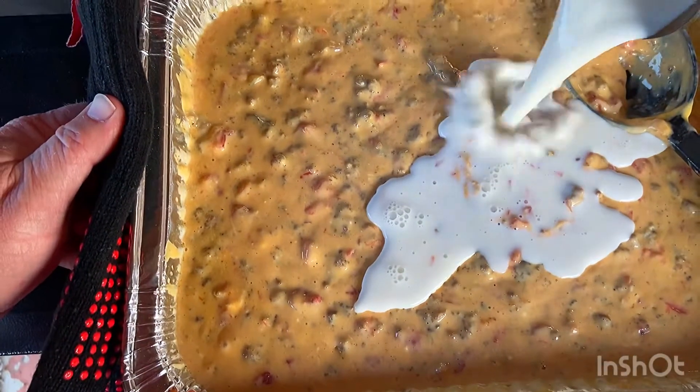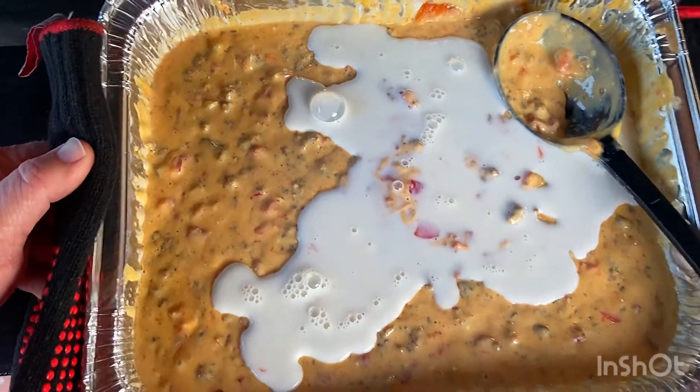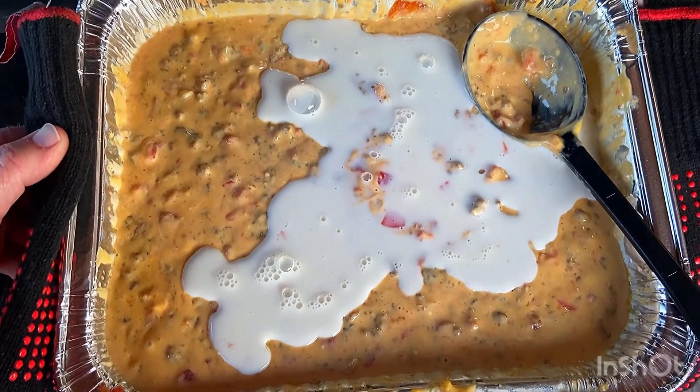Alright, so we've stirred it together. We're going to add a little milk to thin it out a little bit more, and then we're going to put it back on the smoker for another 20 minutes and it should be ready to go.